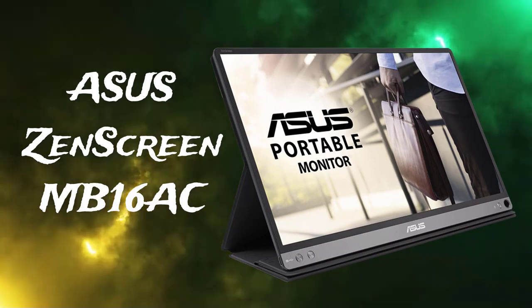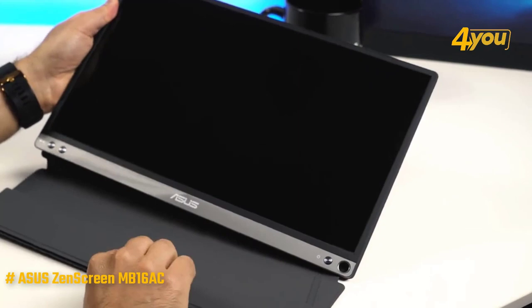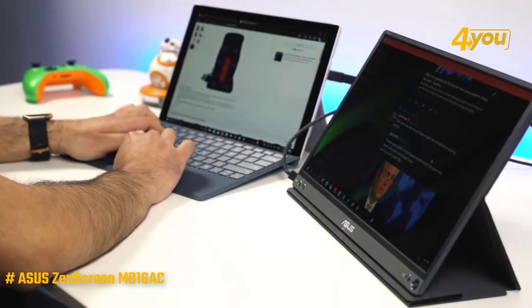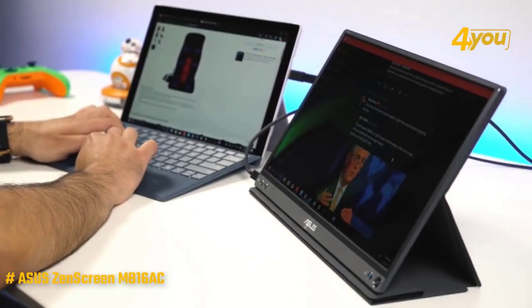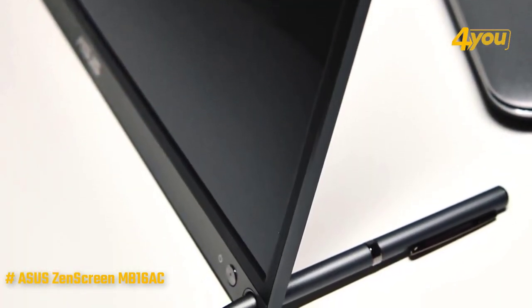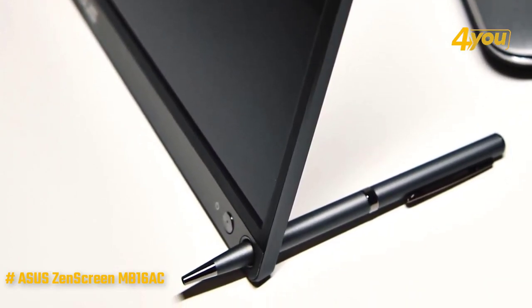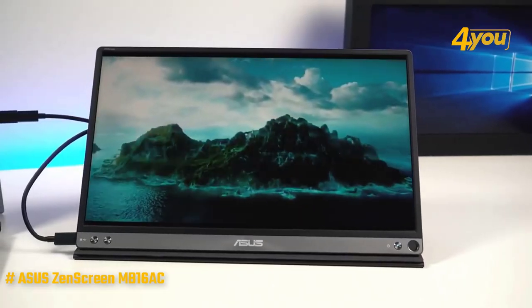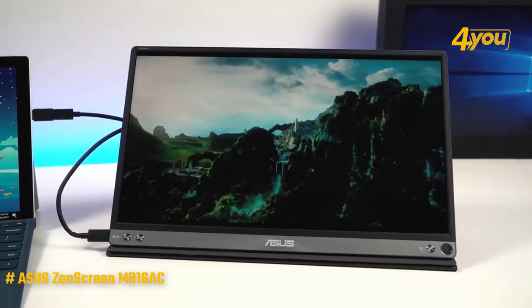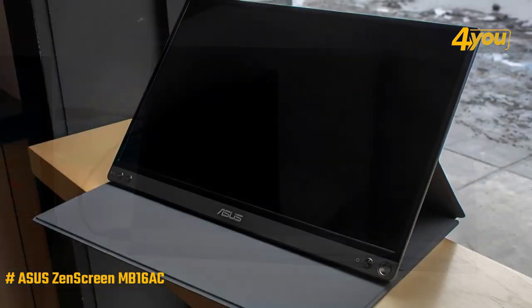The ASUS ZenScreen MB16AC is one of the nicest looking USB monitors we've seen, and it comes with a number of features and design considerations that make it an incredibly handy device, although one that comes at a price. Its dimensions are 14.16 by 8.91 by 0.31 inches and 1.72 pounds, making it comfortable to carry. Slim bezels at the sides and top mean the majority of the body is occupied by the 15.6-inch screen.